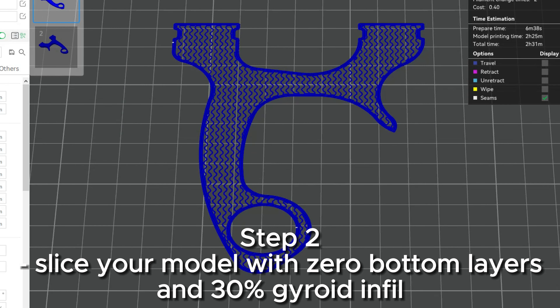Epoxy lamination and fill: a method for creating super strong 3D prints.